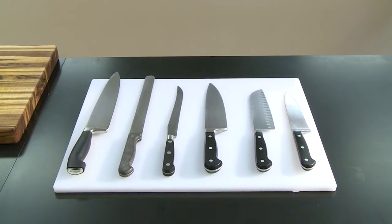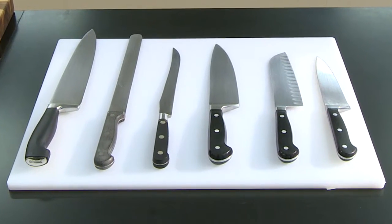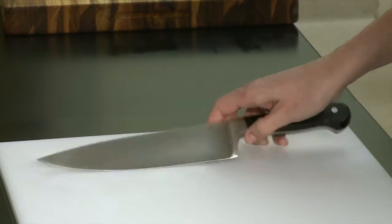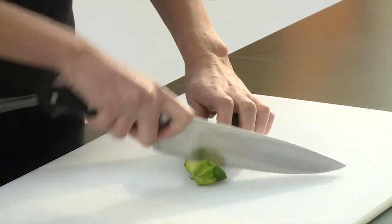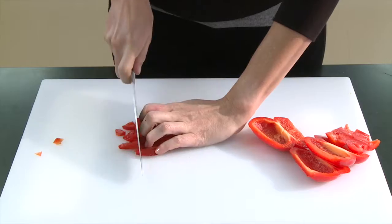Knives come in a variety of shapes and sizes depending on the job they are designed to do. A chef's knife like this one is a versatile tool that can do many jobs including slicing, chopping, and dicing.